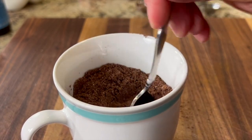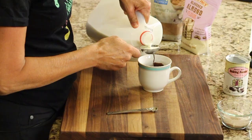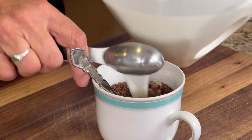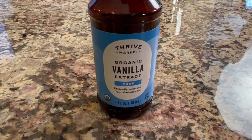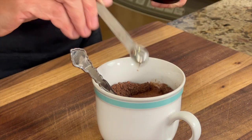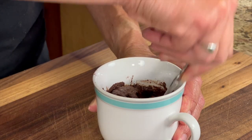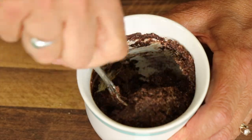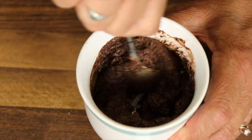Now we're ready to add the wet ingredients. First up is our milk — we're going to use three tablespoons, and you can use any milk alternative that you like. Next, we're going to add some vanilla extract, which helps bring out some sweetness in our cake. We'll drop in just a quarter of a teaspoon, then give it a nice mix. Make sure all your dry ingredients get moistened, so get in there and stir it up well.